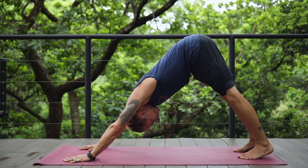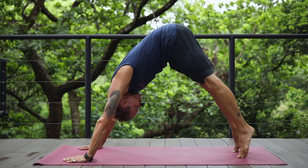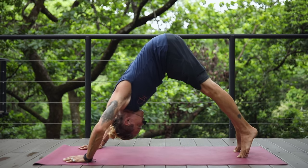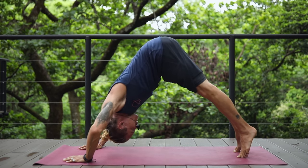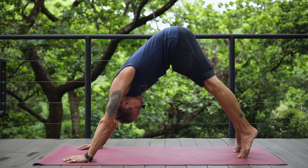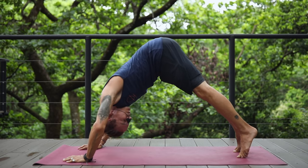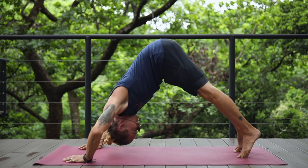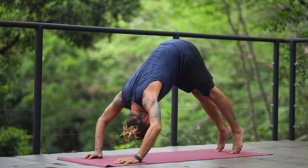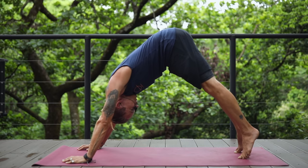For our first exercise today, on your next inhale, raise yourself onto the very tips of your toes and prepare to drop your head down towards the mat and lift back up. Inhale down, exhale up. We'll do a set of these — remember, if you have to stop, take a break until the next exercise, no problem. Just take note of where you stopped. We'll do about seven of these, breathing steadily with each rep.